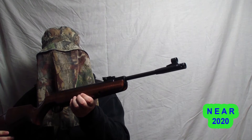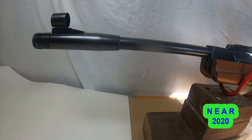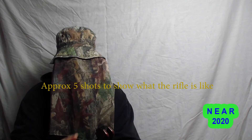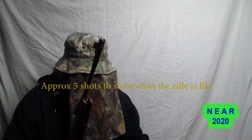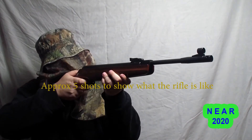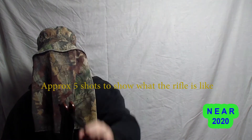I am currently using a Webley Stingray in 0.22 calibre.